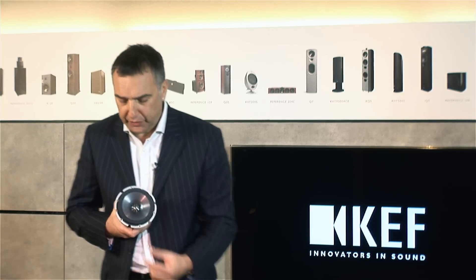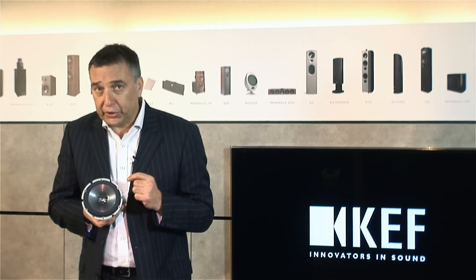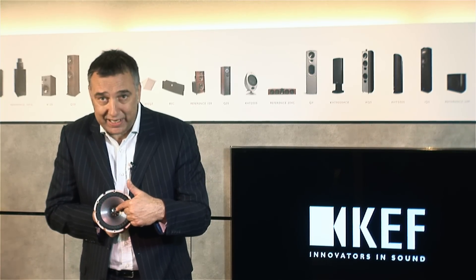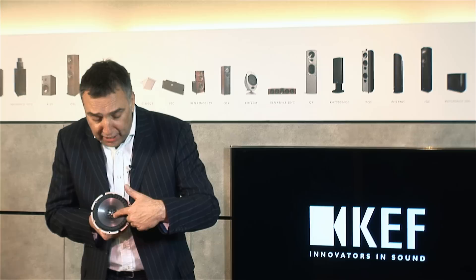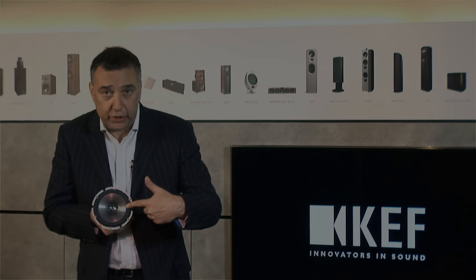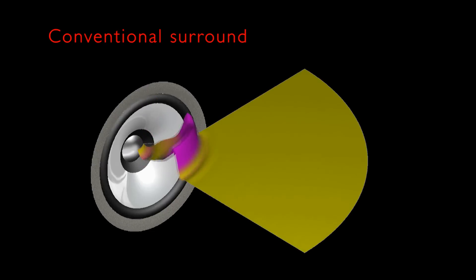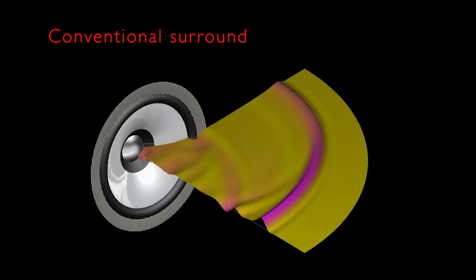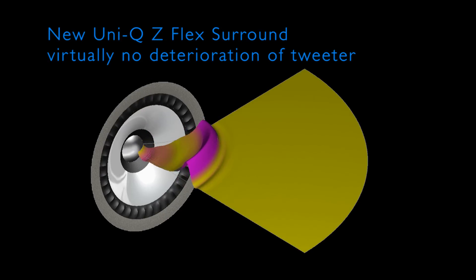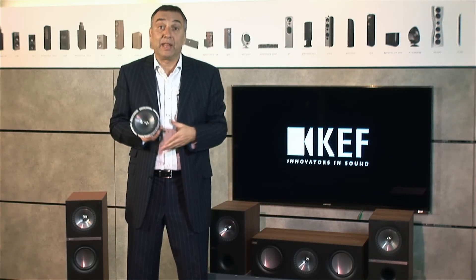What does Z-Flex do? Basically, we are asking the cone to travel a long way. But it is important that the sound waves from the tweeter move undisturbed along the cone flare of the mid-range unit. But when we have a surround which allows movement, sometimes waves bounce back because of reflections. With Z-Flex, we can still have lots of movement from the cone without breaking that clean line of the baffle. The waves move cleanly out and without distortion.